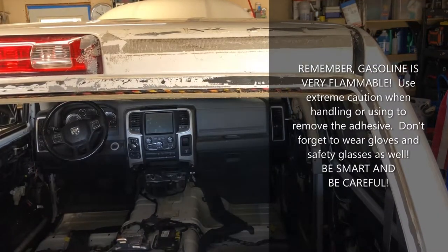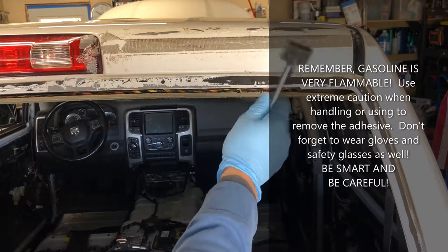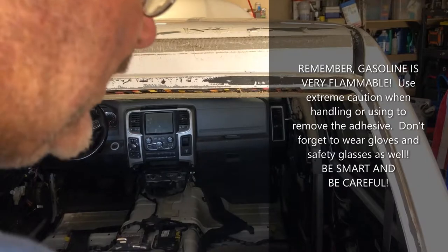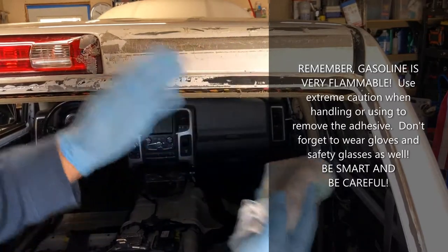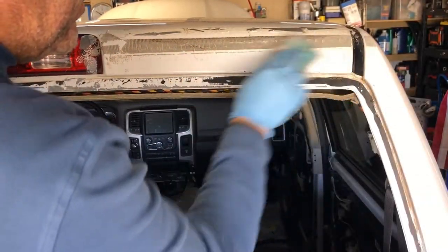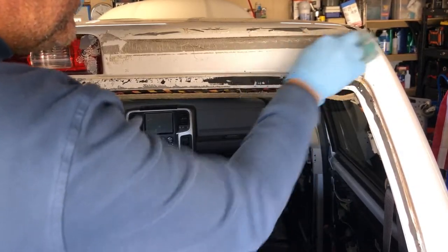Let me show you how this works. I do have my Lyle gasket scraper with a plastic blade in it, should we need to rough that up a bit. I just have a rag here, soaked pretty well — it's not dripping, but I have the gasoline on it. Really, all you do is just start rubbing it on there, and literally you will just start to see the adhesive disappear.